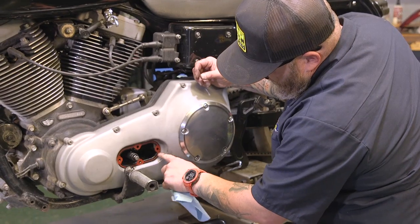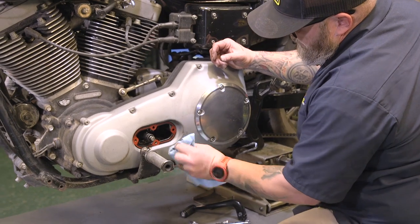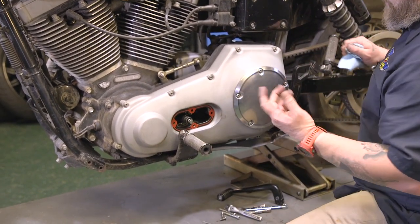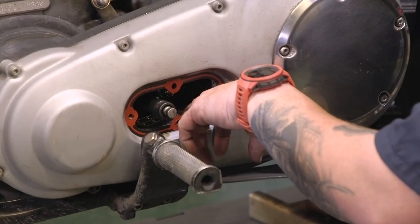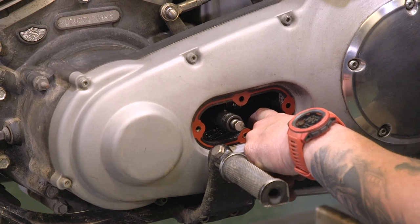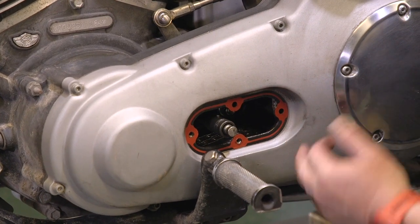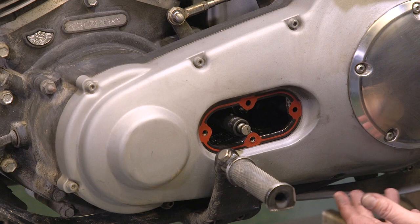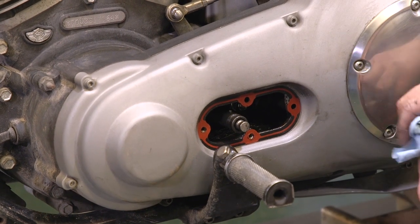It's a good idea to inspect your gasket here, and if there are too many tears or anything like that, you want to replace it. It's cheap insurance just to replace it anyway, and I can link to that in the description. You're going to be able to see your primary shoe down here — this is a good time to check it and see if it needs replaced. If it has a deep groove in it, it's a good time to replace it. To replace it, you have to take your whole primary off — that's another story.